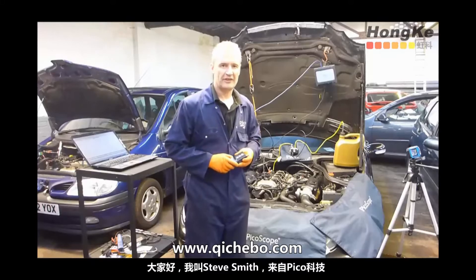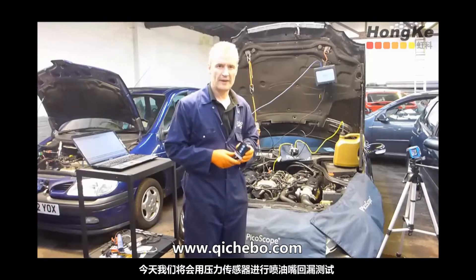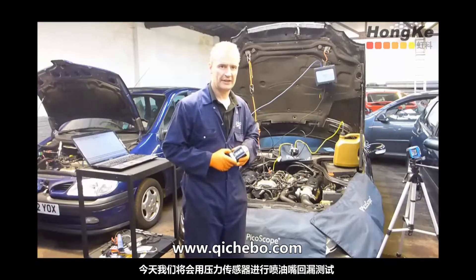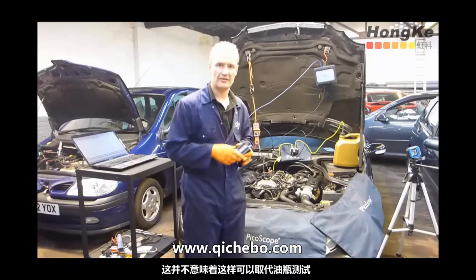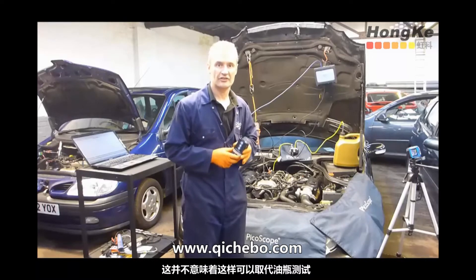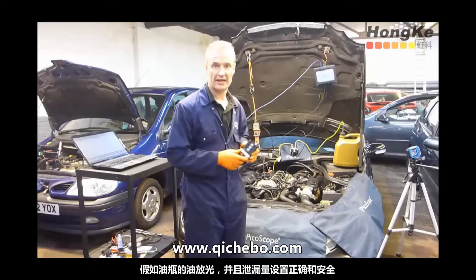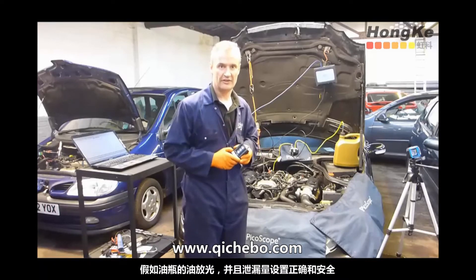Hello, my name is Steve Smith. I work for Pico Technology and we're here to look at the WPS transducer connected to diesel injector back leakage. By no means does this replace the bottle test, but it's in addition to it. The beauty of it is we can actually go on a road test with this connected, assuming that we've got the drain and the spill set up correctly and securely.